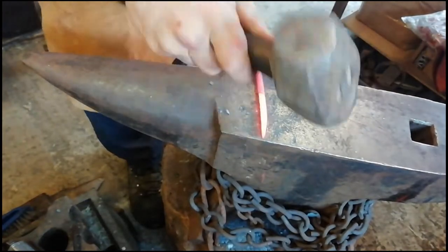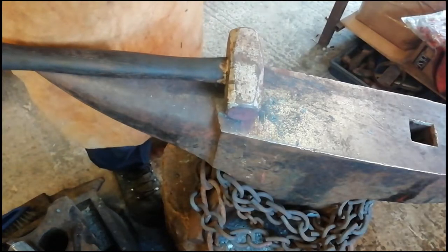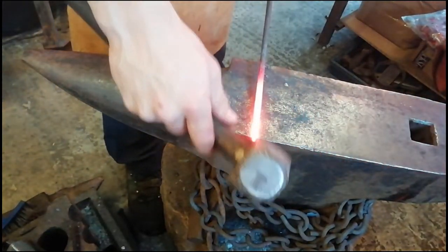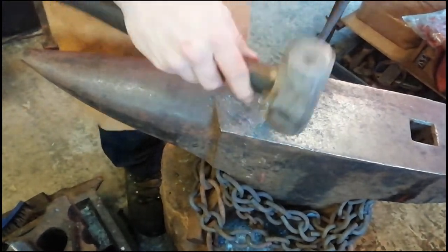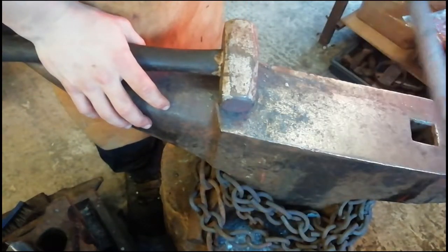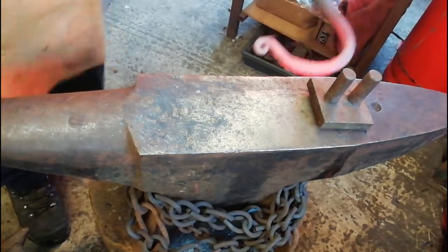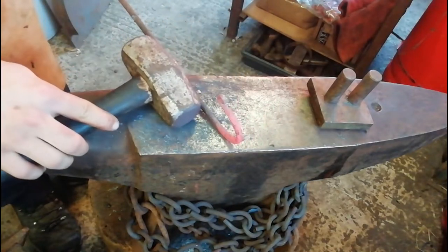Just going to taper it down, stick it back at the forge, and try to taper it out some more. Alright, so I'm just going to stick a penny scroll on this end here. Going to set a penny scroll shape there — not the tidiest but it's quite nice to be honest. There we go, that should be able to hold a bird feeder quite nicely.